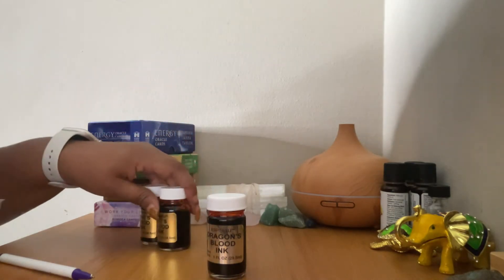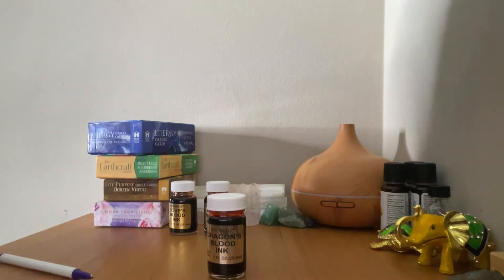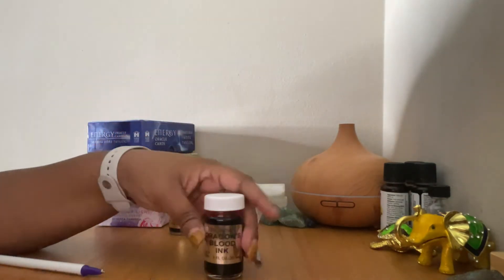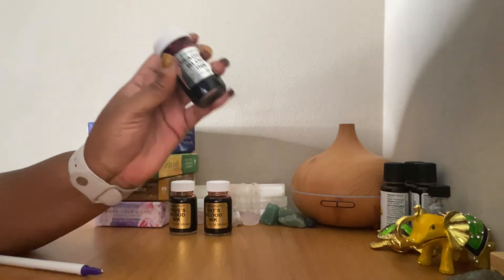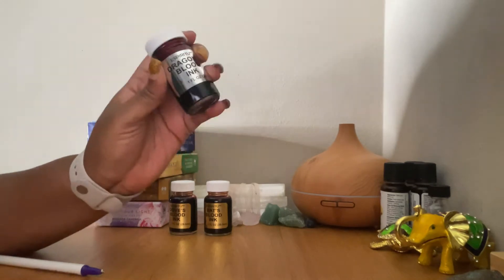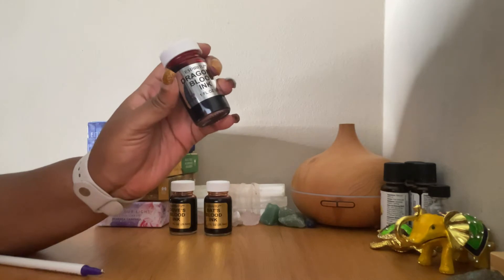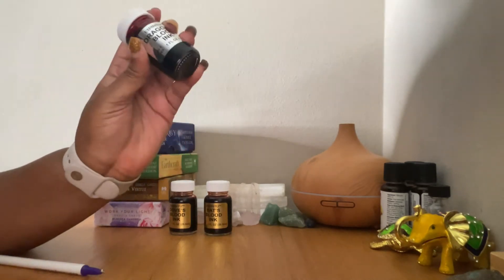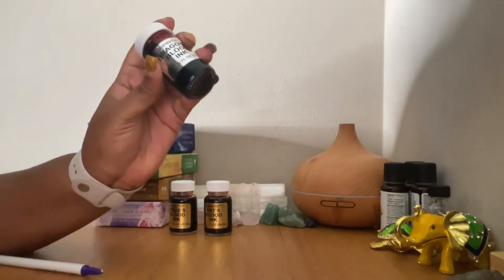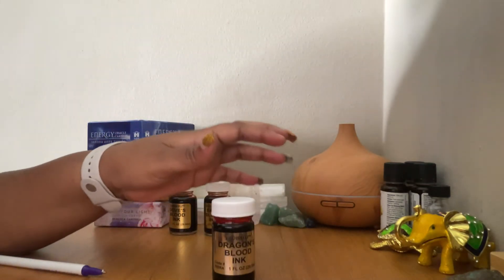None of this stuff is scary — this is all just to help you manifest the life that you want. I just wanted to tell you guys what a petition is so you fully understand how to manifest. A petition is a formally drawn request, often bearing the names of those making the request. Basically, you're making a request to your spiritual guides, the universe, or whoever.